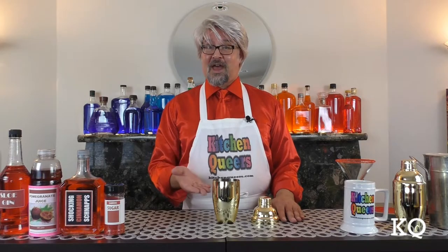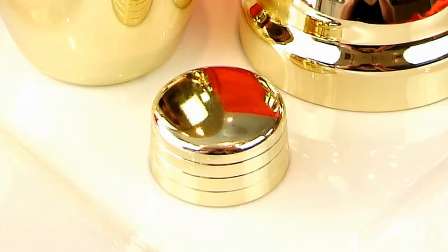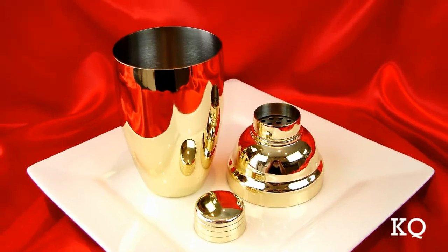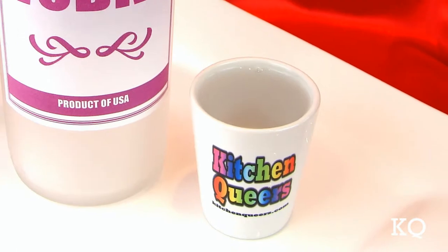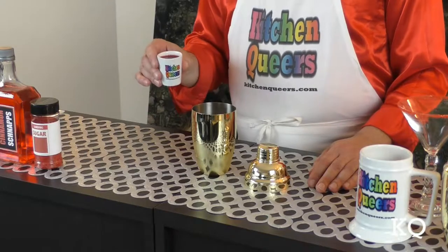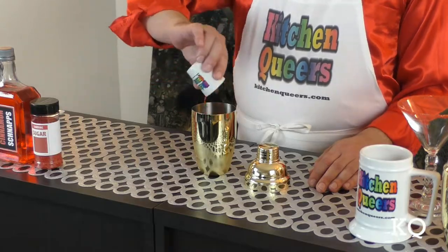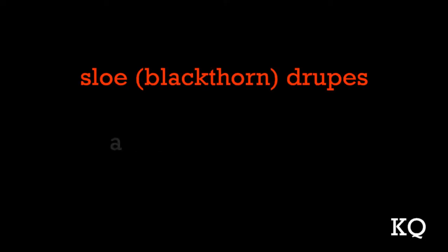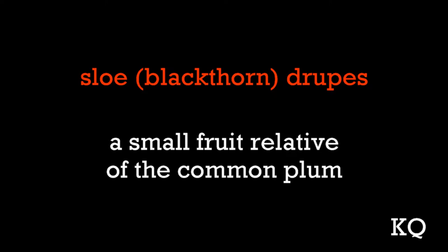Now it's time to mix the cocktail. I filled the cocktail shaker halfway full with ice cubes. I'm using an 18-ounce, three-part, cobbler-style cocktail shaker. Now I'll add the vodka. I'm measuring the ingredients for the Hot Lips Cocktail using two-ounce shot glasses. Next, add the sloe gin. Sloe gin gets its pleasant fruity flavor from sloes. Sloes are a small fruit relative of the common plum.